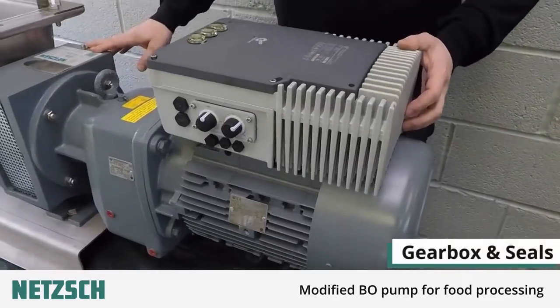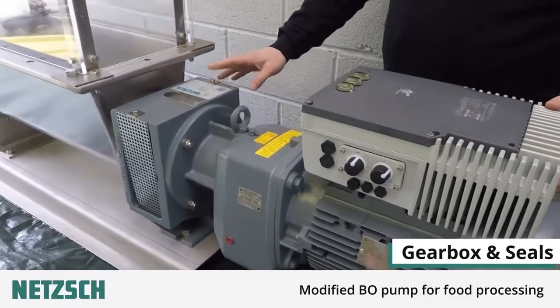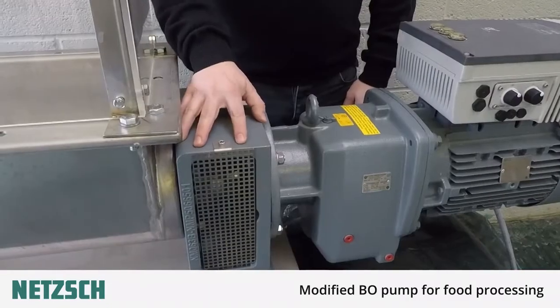On the front end of the motor is the gearbox, followed by the seal housing, also known as the lantern. This contains the mechanical seals.